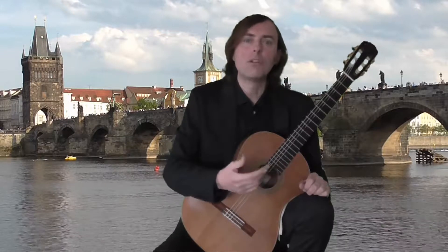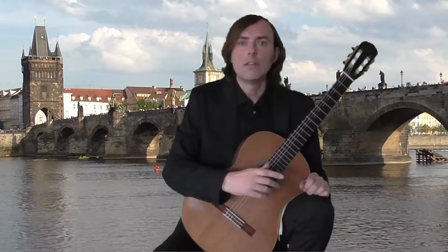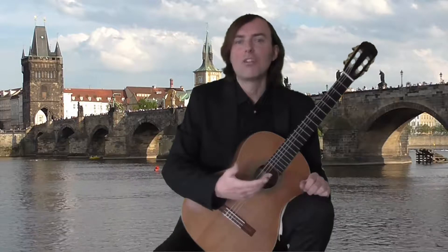This is a study for a melody with accompaniment. The tempo is allegro moderato, the key E minor. Let me play it now. I hope you'll enjoy it.